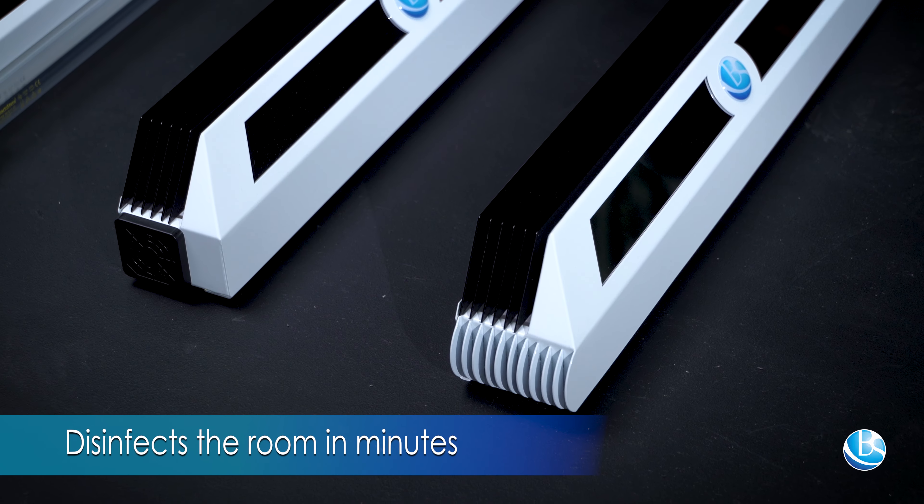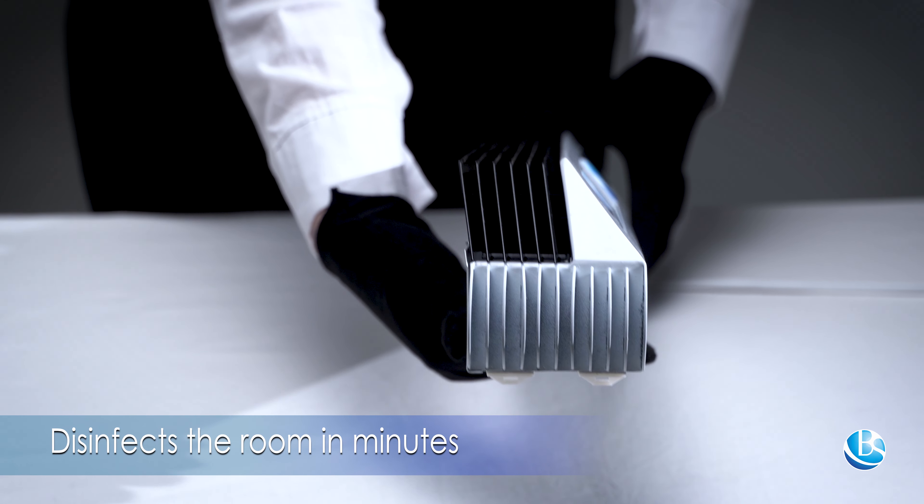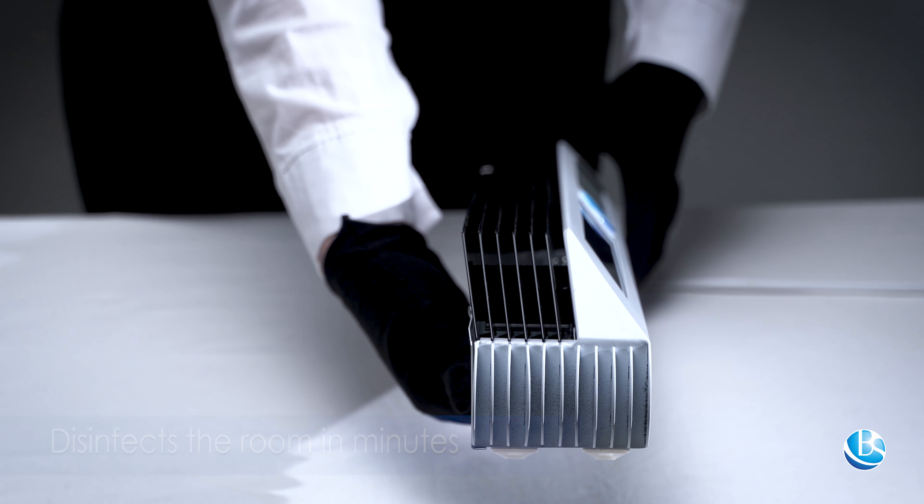The shielded irradiator disinfects the room in minutes, as it has a large radiation area. Operation is safe for people in the room.